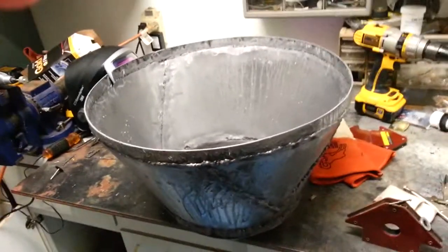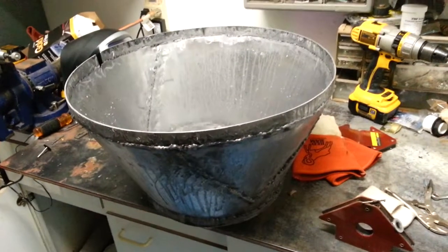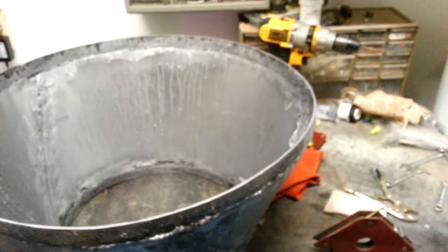Hey guys, this is John from PowerYourself.com, just wanted to give you a quick update. Sorry I haven't been posting lately, but I have been working. As you can see, I've been doing some welding — here's my first attempt at welding up a cone.